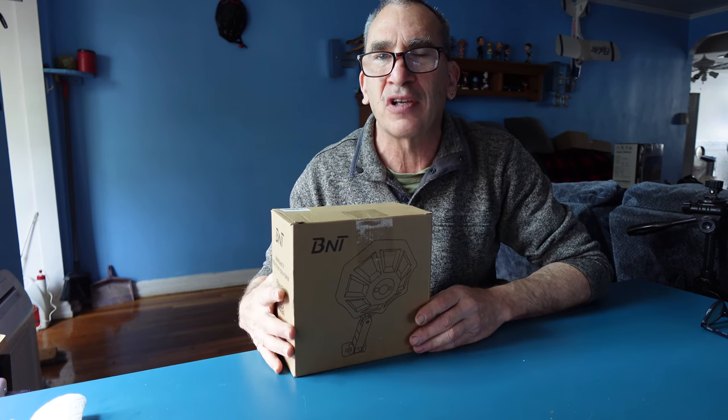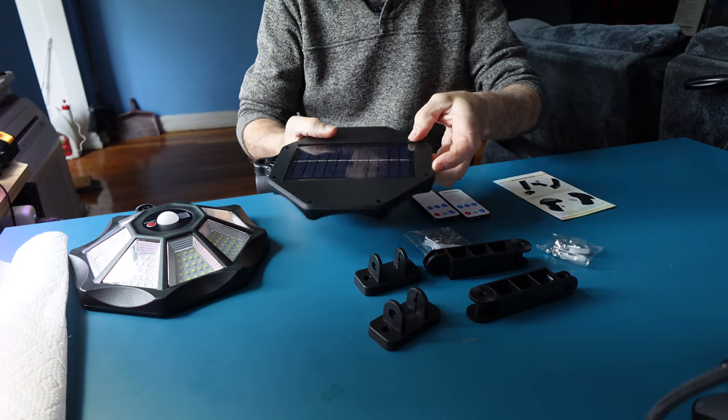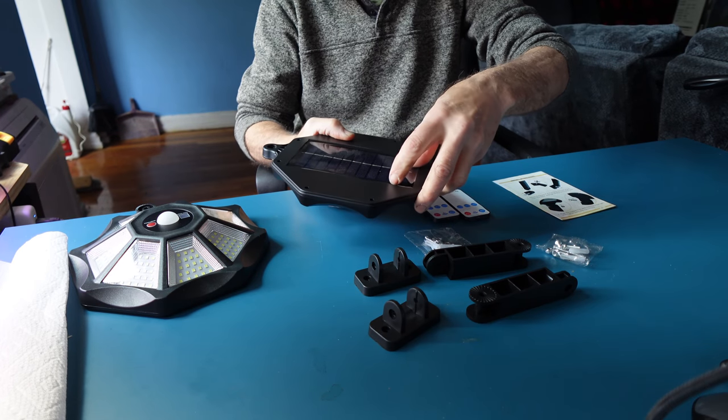Let's open this up and show you what it looks like, then go hang one up outside. It's not a nice day but the sun is starting to come out. On the table you have your two-pack light. There's a protective film on these most of the time, so feel for it if it needs to come off.